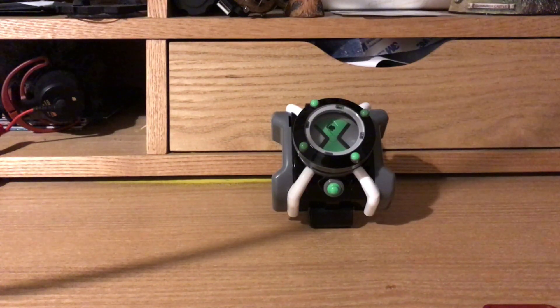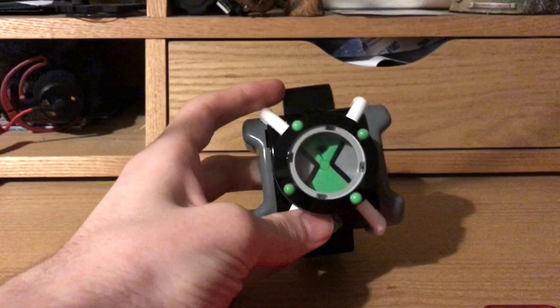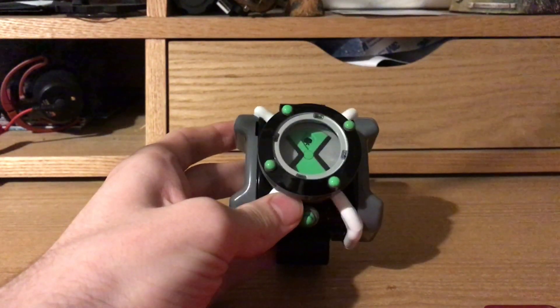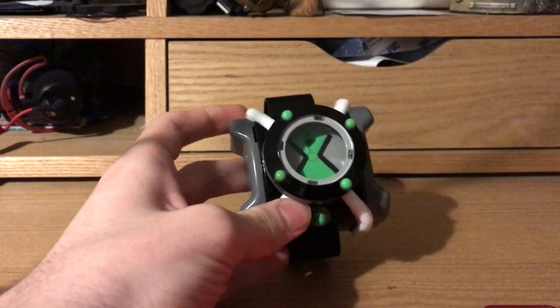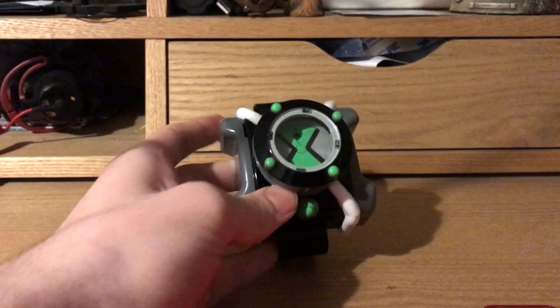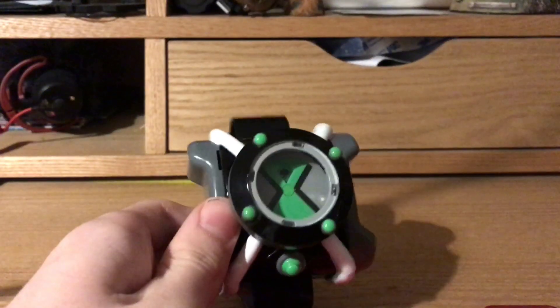Alright, so as you can tell from the beginning of this video, today I'm going to be reviewing the Ben 10 Basic Omnitrix. You can get a bunch of different Omnitrixes. Anyway, let's look at what this guy can do — it's pretty awesome. This is actually the reboot Omnitrix, but it looks practically the same as the original, so I just decided to get that one. It's also a great fit for my wrist, if you can all see that properly.